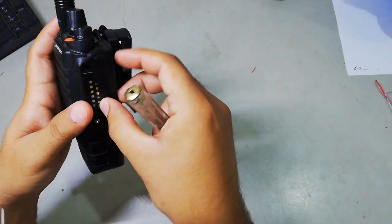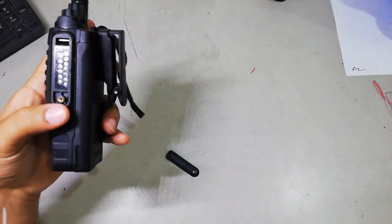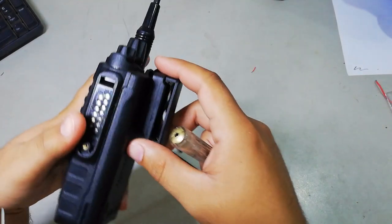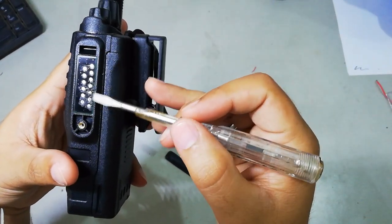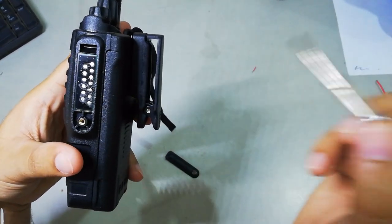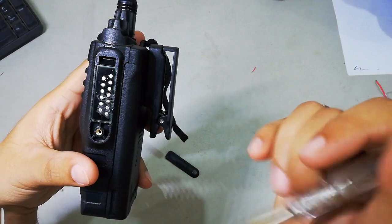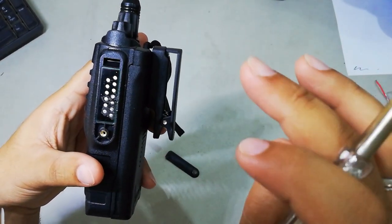As you can see I have opened the radio. As you can see there are many points in this radio, but I will tell you which are the main points that we use to program this radio. I will also share a picture in this video so you can understand it easily.